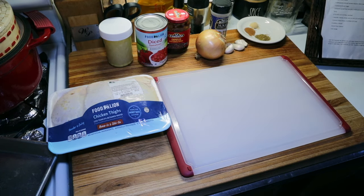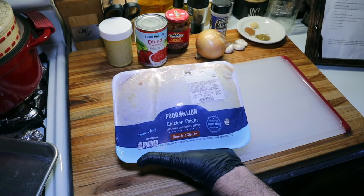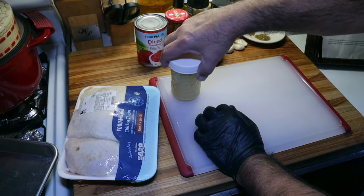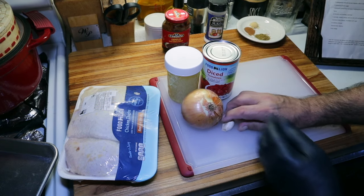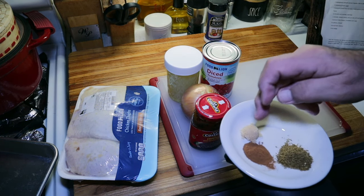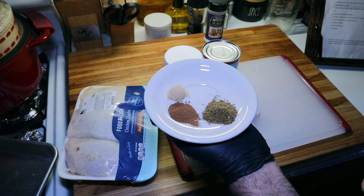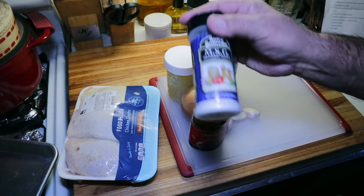We're going to start this off making the chicken tinga. For the chicken tinga, I have a little over two pounds of whole chicken thighs. I'm going to bone these and skin these. Got some chicken stock, some diced tomatoes, onion, garlic, chipotles, and adobo. For our spice mix, I've got a little bit of brown sugar, a little bit of cinnamon, and some freshly ground cumin or cumino. I'm going to put a little bit of MSG in there just for giggles.